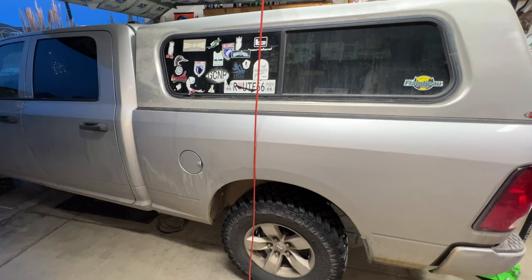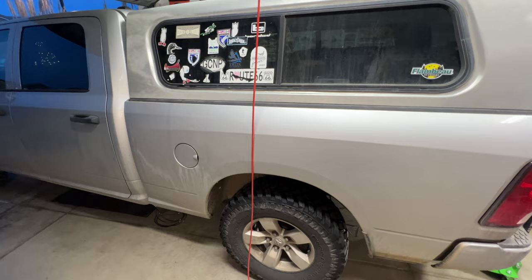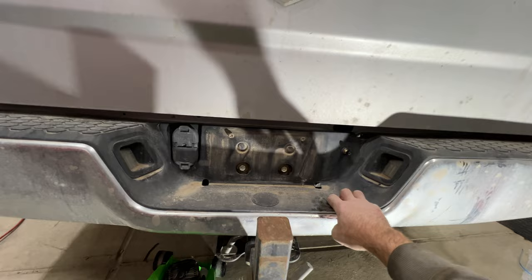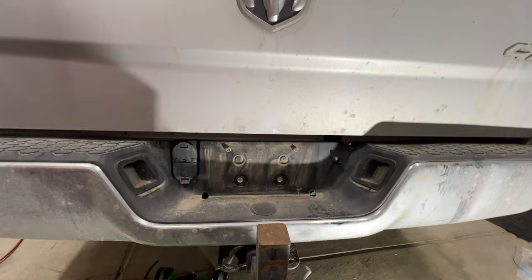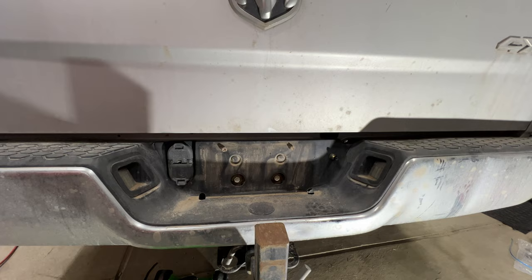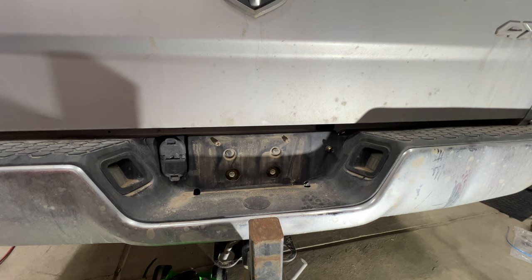For those not running the air compressor, that's pretty much it for the install. Go ahead and fill up both airbags — maximum is 100 PSI, but start with around 50 PSI. Then take soapy water and spray around the schrader valve, all connectors on the airbag, and all airline connections. If you see bubbles you have a leak. The minimum pressure to keep in these airbags at all times is 5 PSI — keep that in mind.